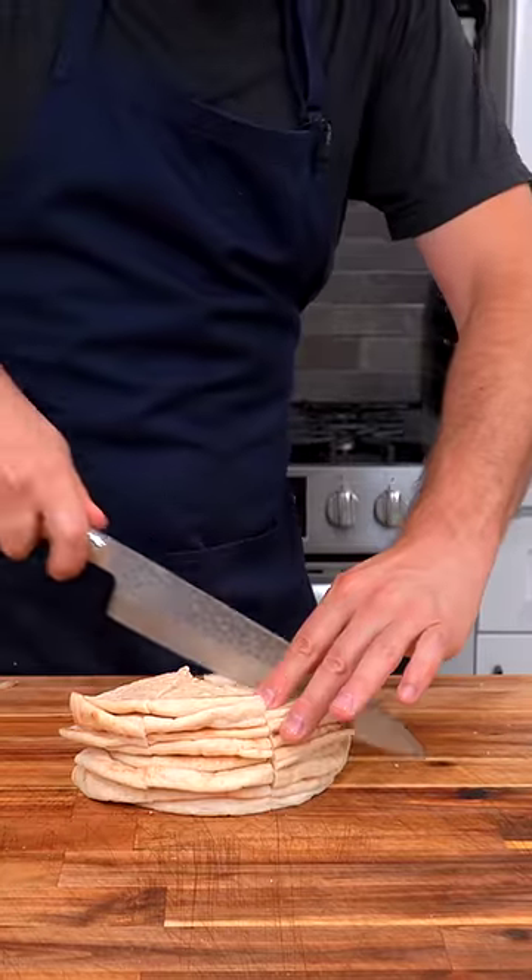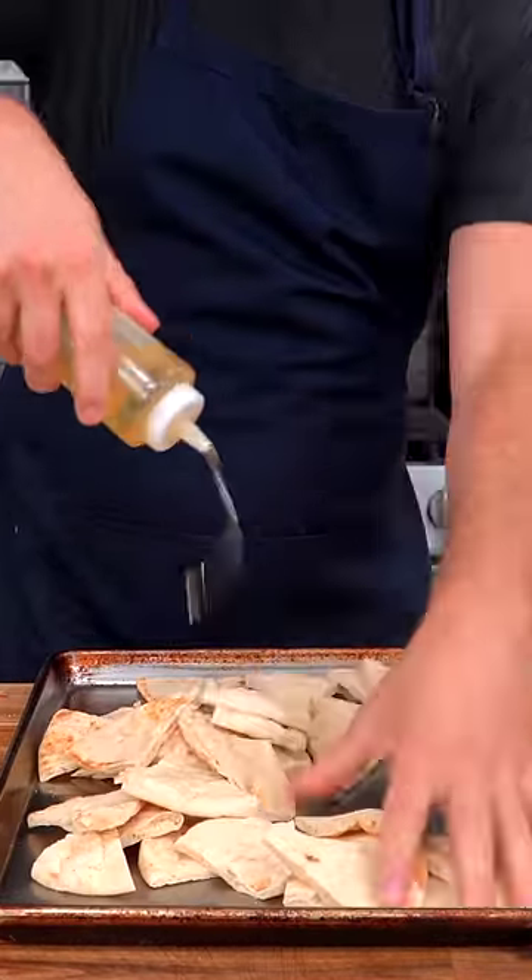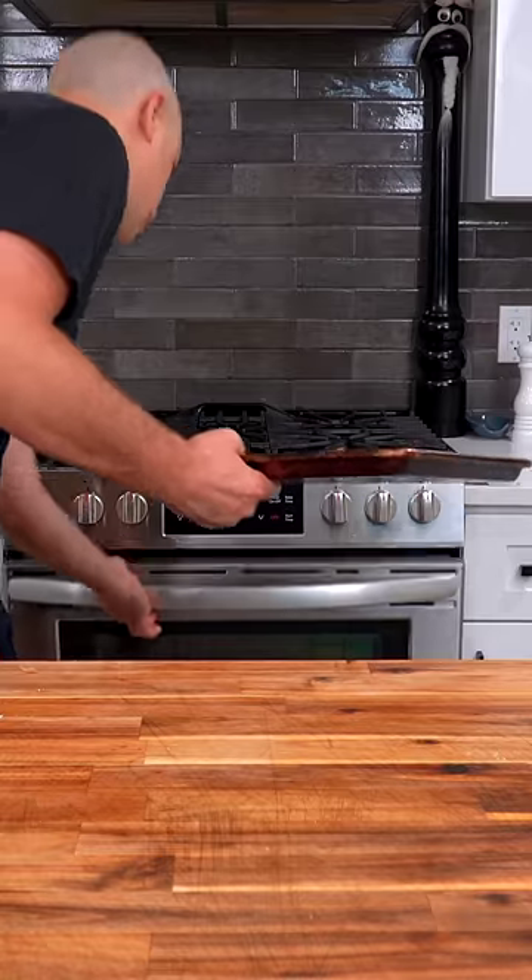Let's make pita chips. Slice into triangles onto a tray, hit them with oil and rosemary salt — if you know, you know. Throw them in with the chicken.